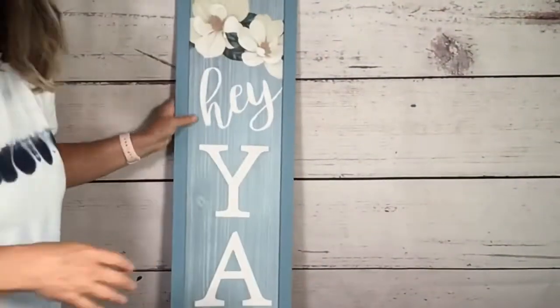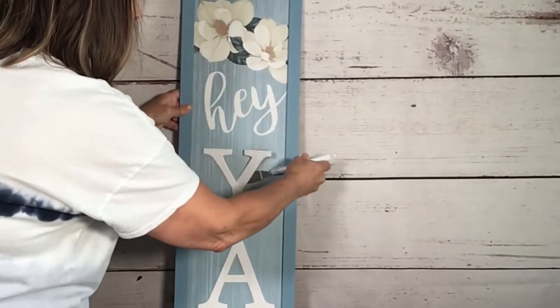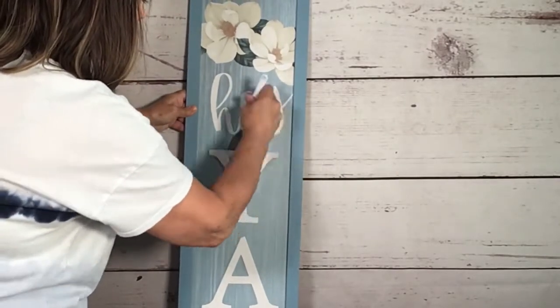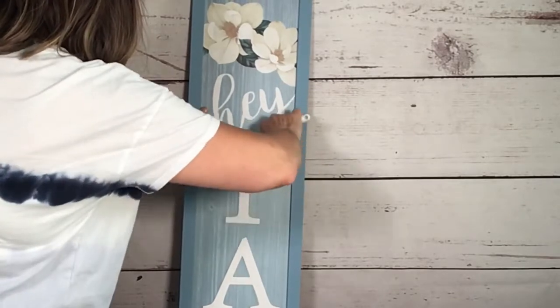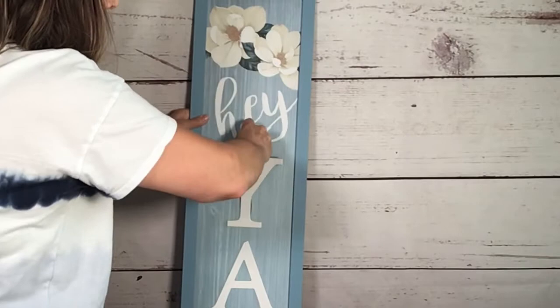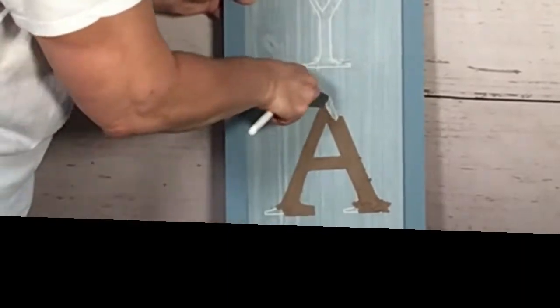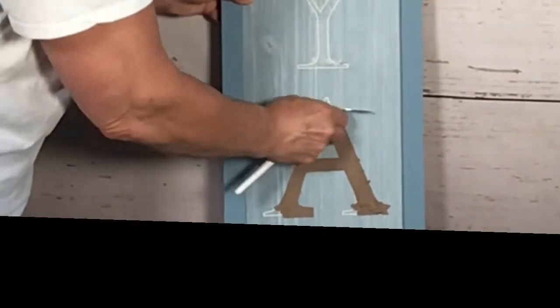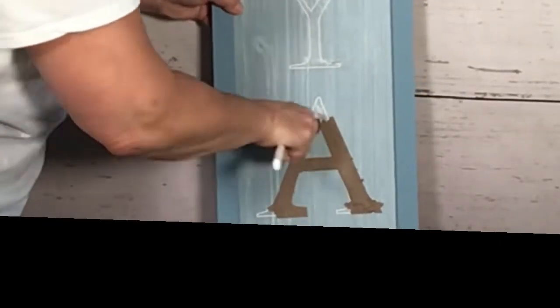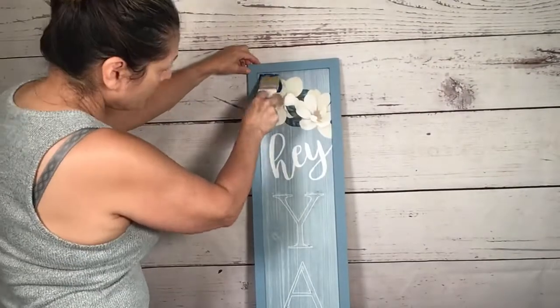I found this $5 porch sign at Dollar Tree and the first thing I did was take off the cardboard letters. I'm gonna totally make over this porch sign to fit my decor. I used my little spatula from my Cricut to remove the letters — it left behind some cardboard and that was the toughest part of this project. I just kept using my spatula to get it all off.